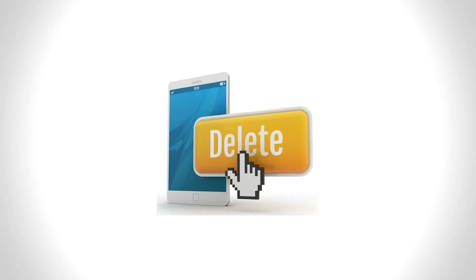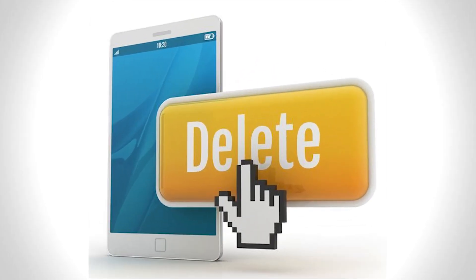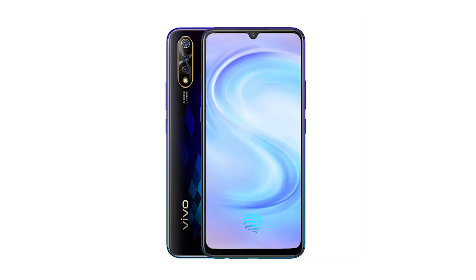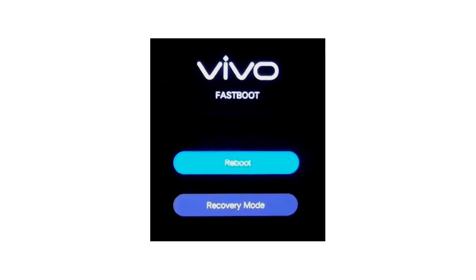All reset from recovery mode. This method deletes all your phone data. First, switch off your mobile. Press and hold the volume down button and power key for a few seconds, then release the buttons when you see fast boot mode.